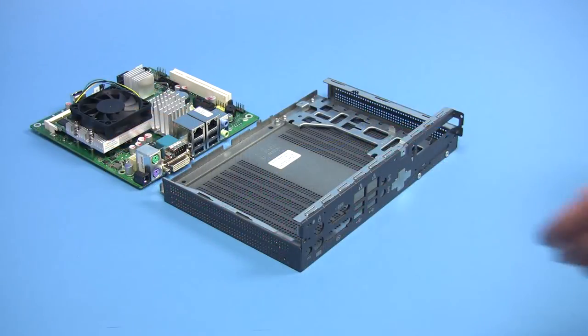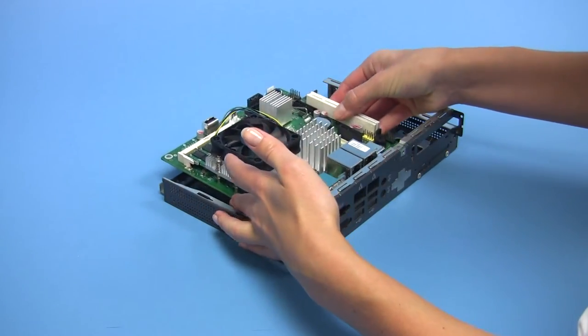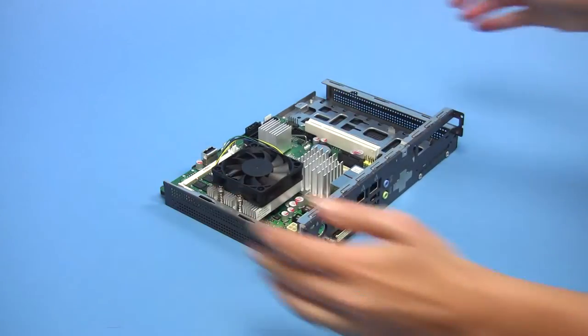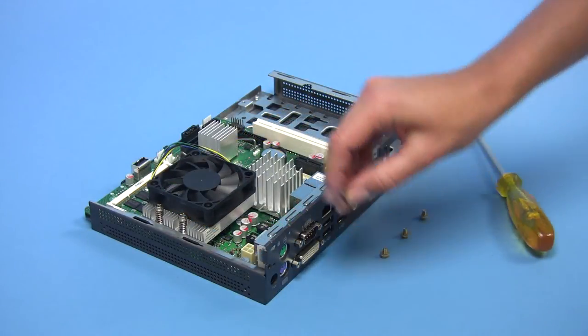You can now insert the mainboard into the chassis. Be careful to align the mainboard with the IO shield and the four mounting bolts. Notice the four screws that fit the mainboard into the chassis.